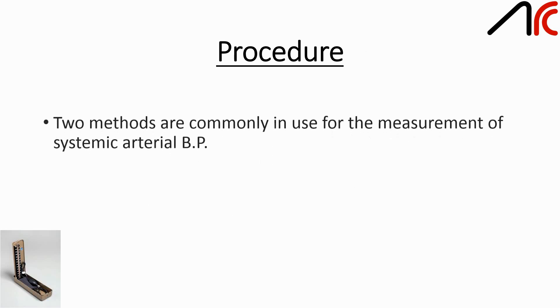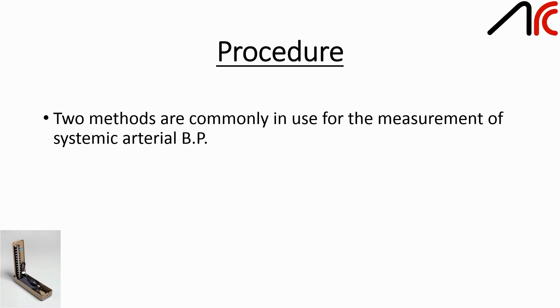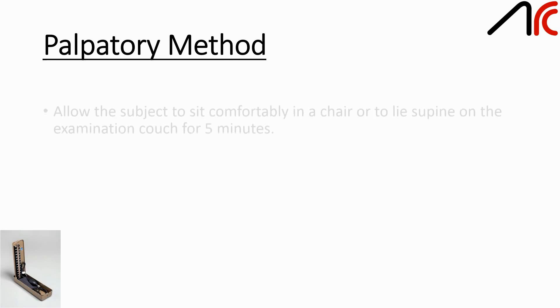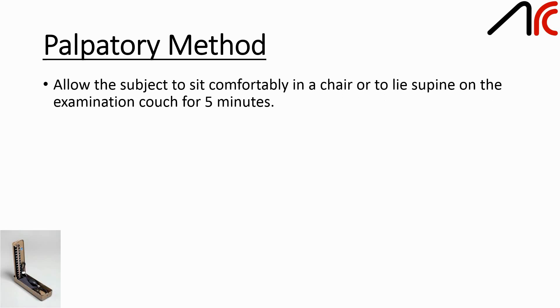Procedure: two methods are commonly in use for the measurement of systemic arterial BP — the palpatory method and the auscultatory method. The first method is the palpatory method. Allow the subject to sit comfortably in a chair or to lie supine on an examination couch for 5 minutes.